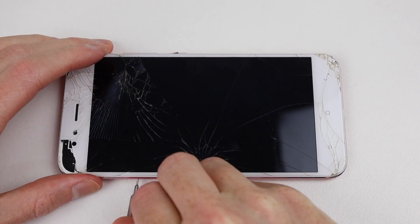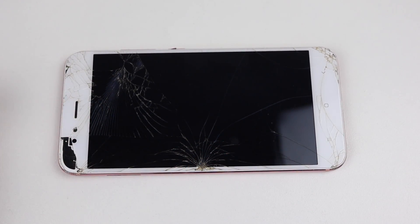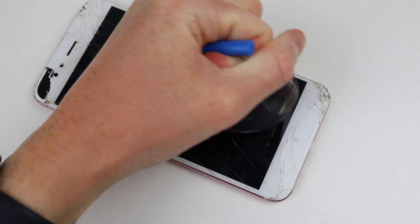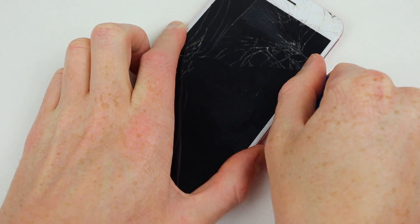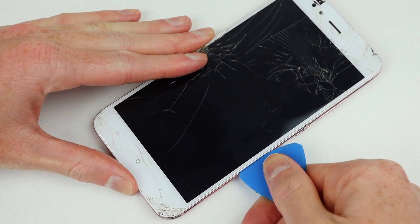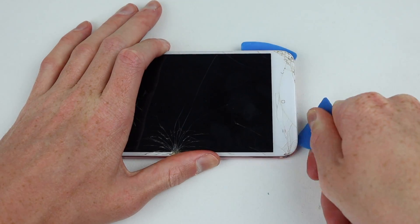With the screws out, it's time to remove the SIM card tray before trying to lift up the display panel. I attempted to do this using a suction cup, however it was unable to hold onto the shattered glass. I resorted to poking a plastic pick into the already snapped frame to get beneath the display, and could then work it around the perimeter to separate the back panel.